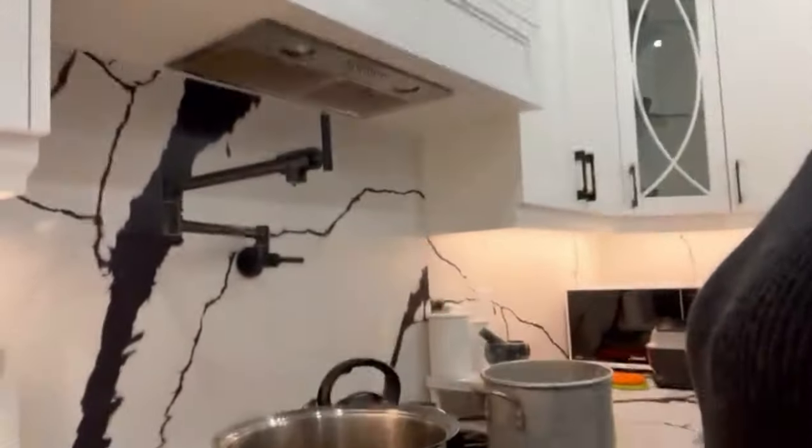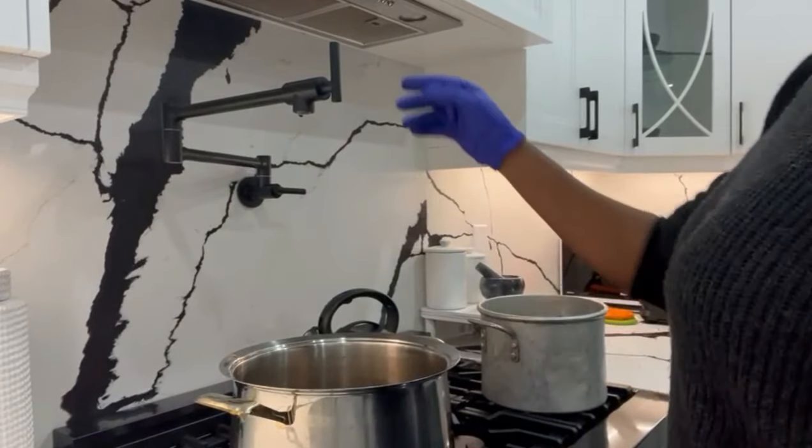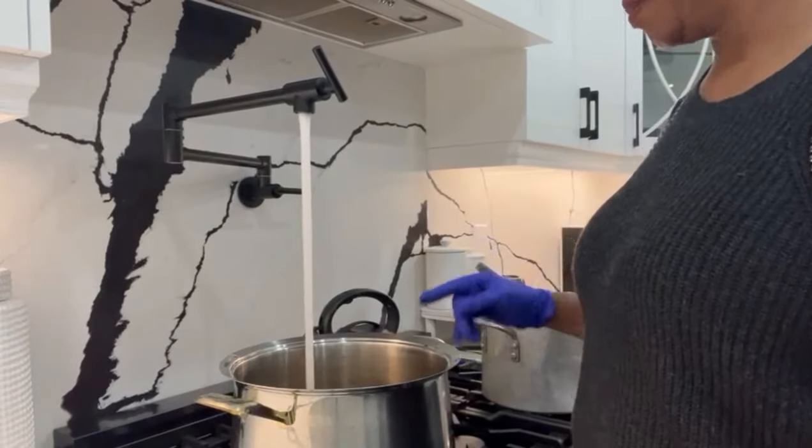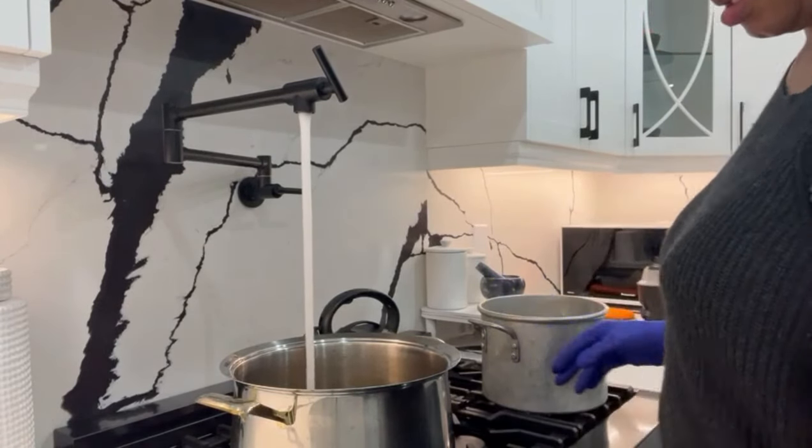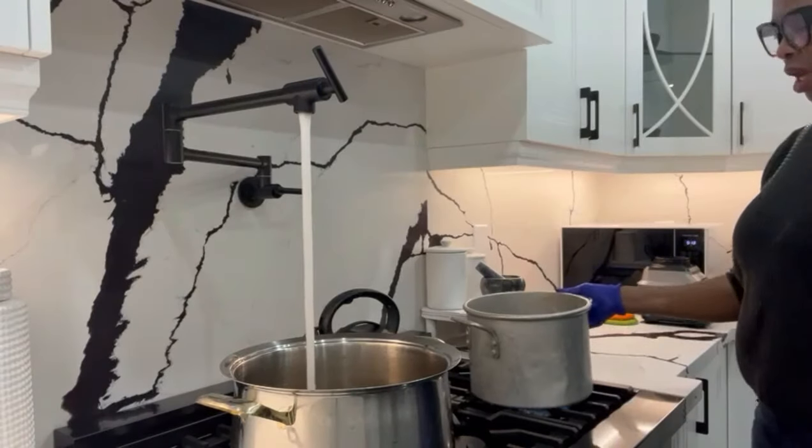I'm gonna cook it with coconut juice and seasoning and all those nice stuff, and I'm gonna eat it with dumpling and banana. Usually that's what we eat it with in Jamaica. So first thing, I'm gonna put my water to boil for the dumpling and banana, then over here I put the other one.